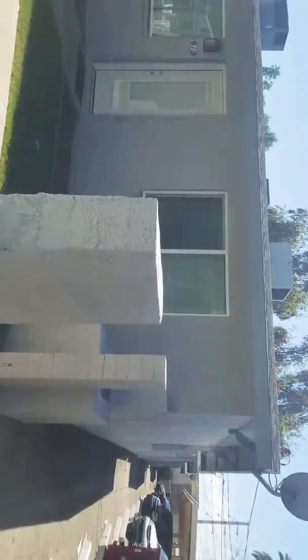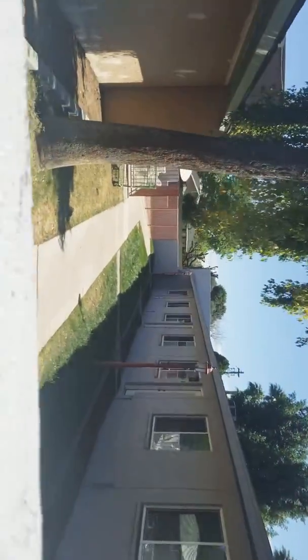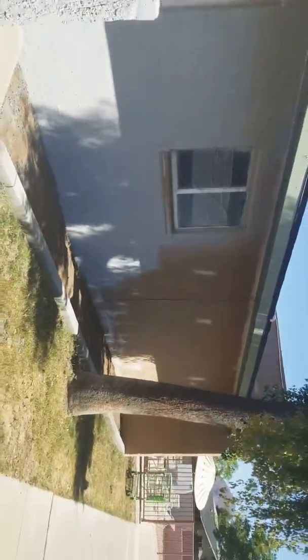Basically finished product, just got to hit the doors, the wrought iron, the office — that will be Monday.